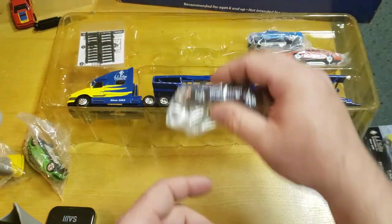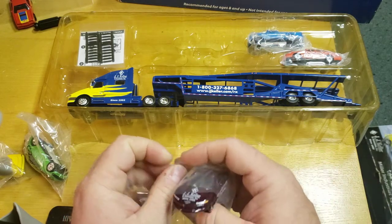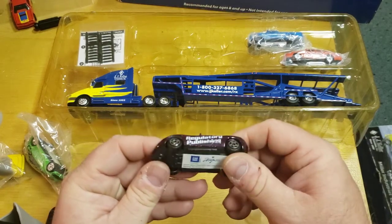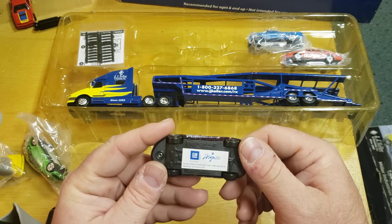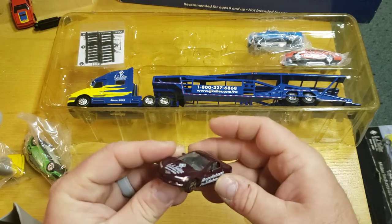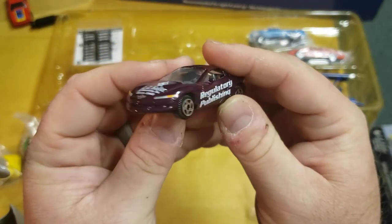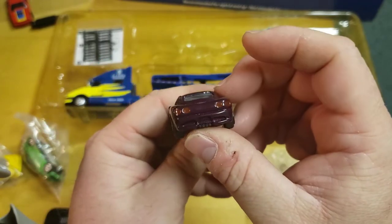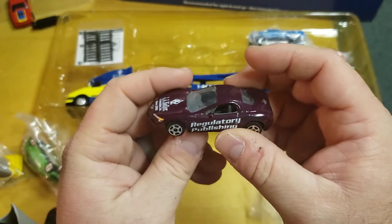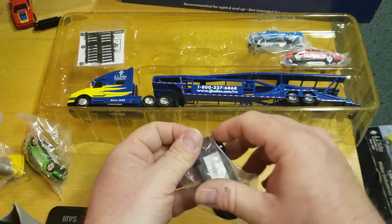This is a Corvette. Not a fan. Those lights don't even look right — it's like a concept version or something. It just doesn't look right. Yeah, that's a pretty crappy casting overall.